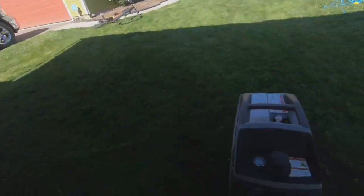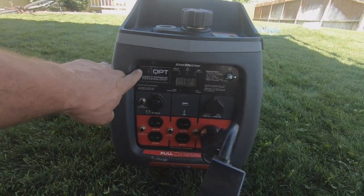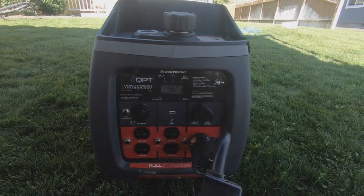So now that we've got the generator on and everything plugged in, you can see our draw is now at 13 percent. I still have it on quiet mode — like I said, I never take that off.